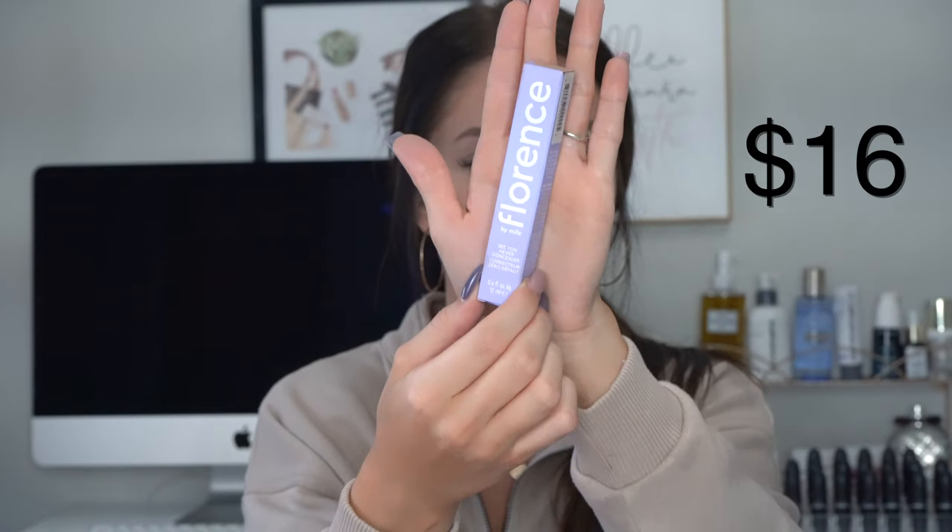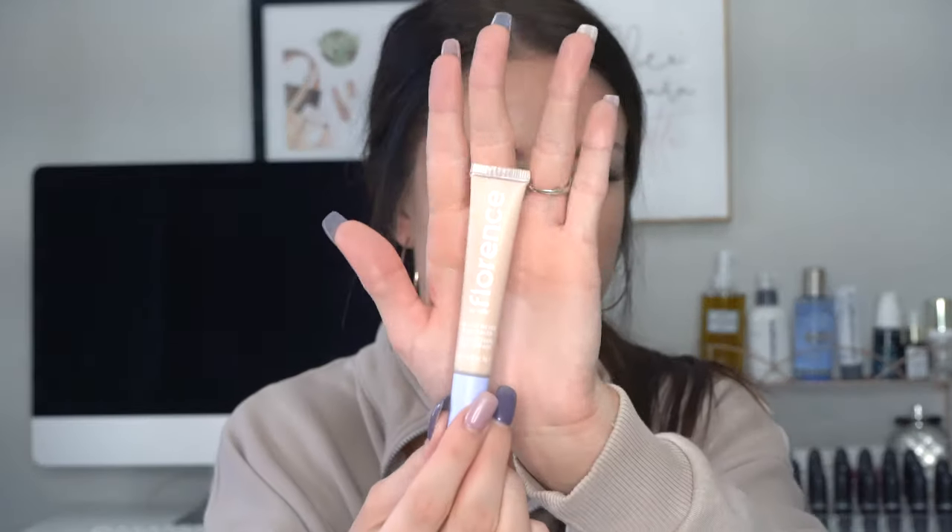Next I'm taking the See You Never Concealer in the shade FL025. The packaging is really nice. You get 0.4 fluid ounces of liquid. 'Bye, bye, and bye to spots, dots, and sleepy eyes. This weightless light coverage concealer helps to even out skin tone without settling into dry spots. With caffeine and a cooling metal applicator so our skin will feel the love.' I'm loving the fact that this has caffeine in it — it's very rare to find a concealer with caffeine. I also love this metal tip. The metal is very cool to the touch and it will help with de-puffing your eyes in the morning. I'm going to add a dot to my ring finger.